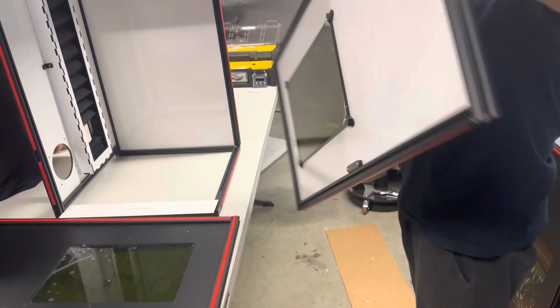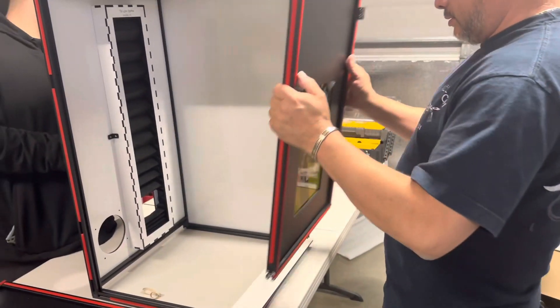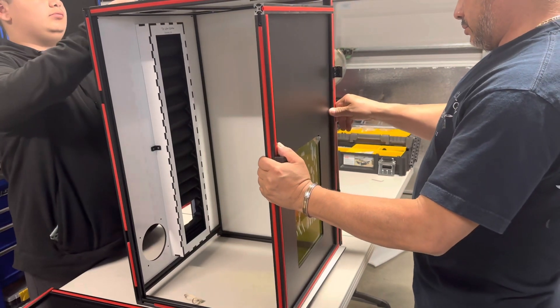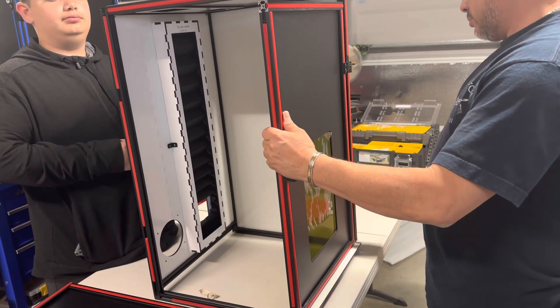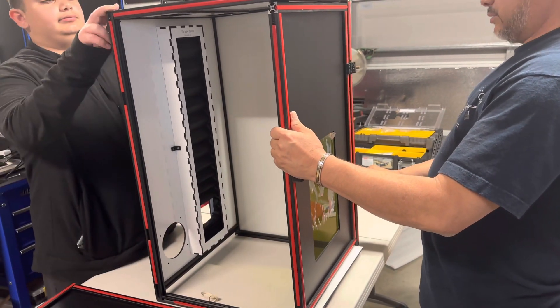We do the same with the other door — it also has the hinges already pre-mounted. Move the spacer to this side and they're going to align perfectly.